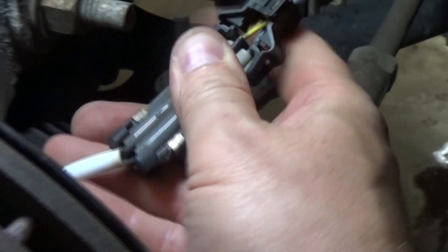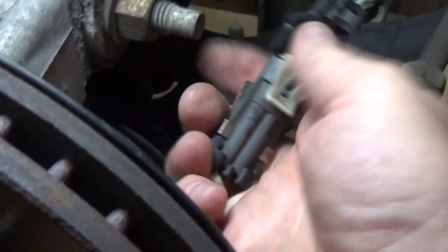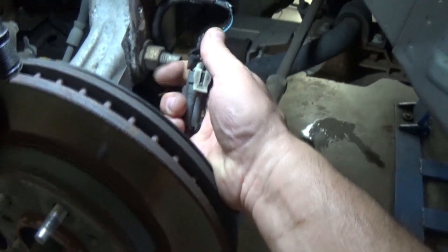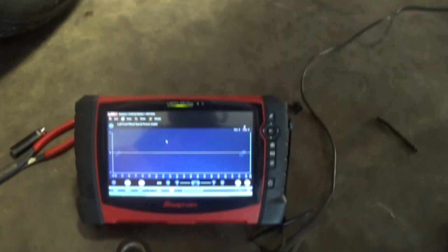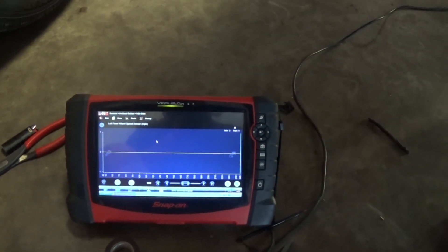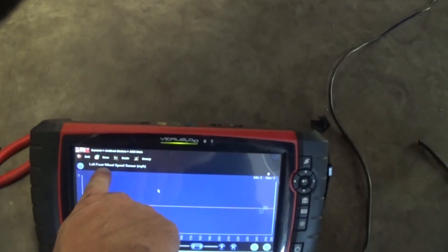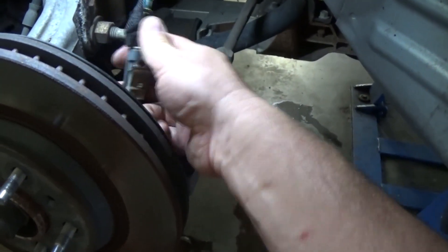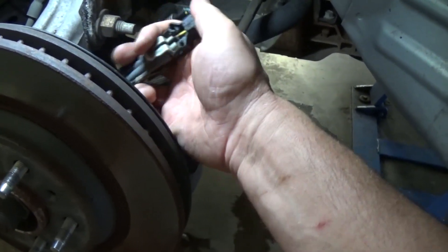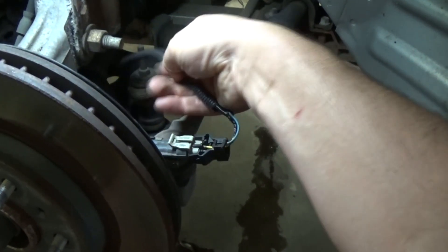This should be fixed because we had a C0035 left front wheel speed sensor circuit fault. Now the sensor is connected back on the harness, we have no active codes — just history. I pulled up the left front sensor signal and did a wiggle test on the connector and wire — looks pretty good, no dropouts whatsoever. We are confirmed on the left front wheel speed sensor. We'll take it for a test drive but this is fixed, no question about it.